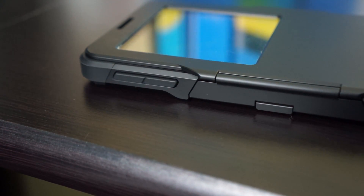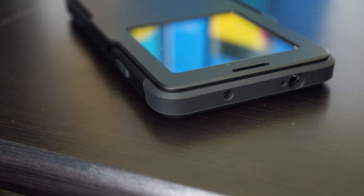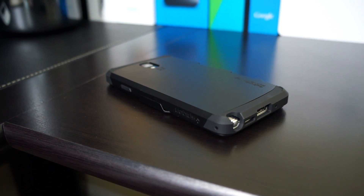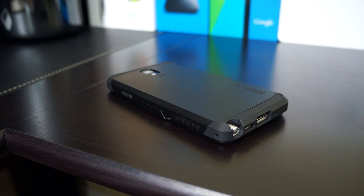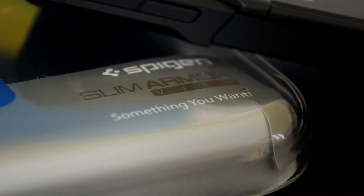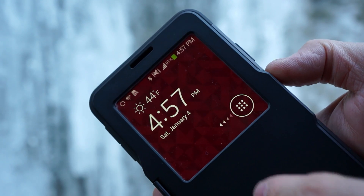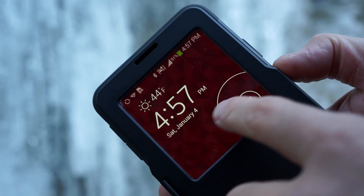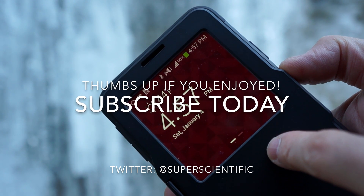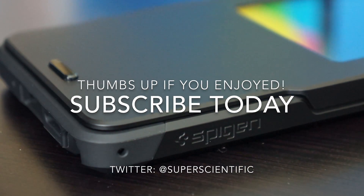In conclusion, this is every bit as good as the S4 Slim Armor View case, which was a very good case. It's got a nice feeling in the hand and it's going to give you maximum protection of the screen and the device itself. It does add a little bit of bulk, so be aware of that when you buy it, and it comes in multiple colors. I think this is one of the best cases available for the Note 3 right now and I definitely suggest it. Please subscribe to my channel if you haven't already, give me a thumbs up if you enjoy this content, and make sure you follow me on Twitter at SuperScientific. Thank you for watching and I'll see you in the next video.